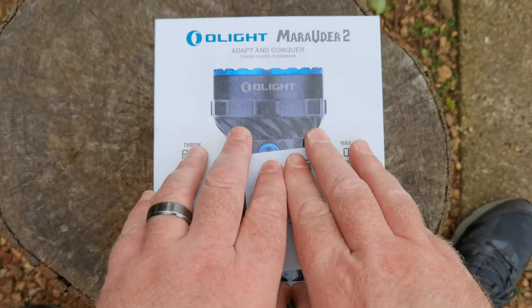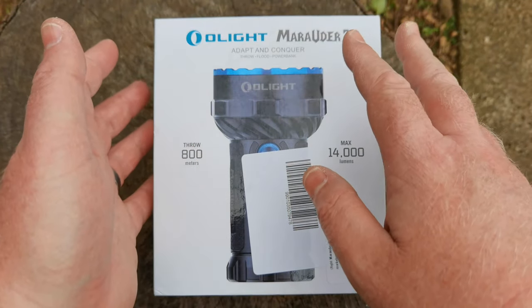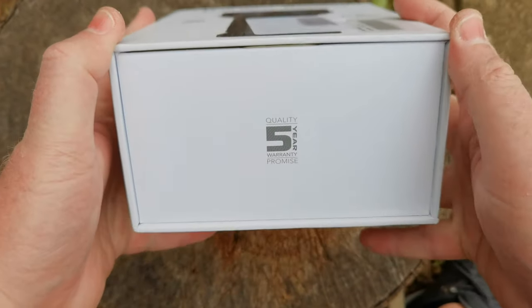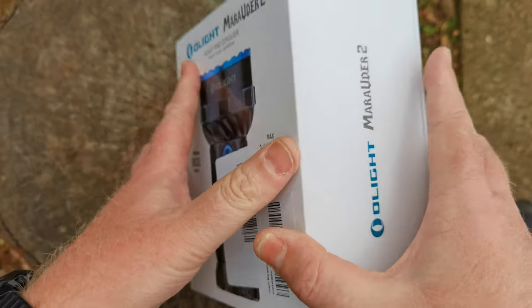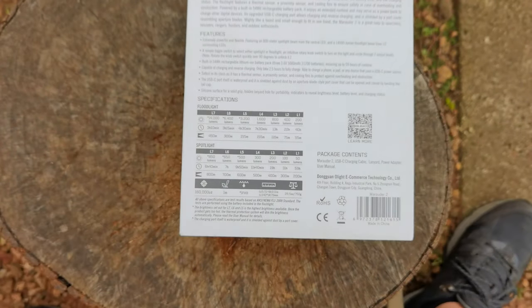I've been dying to review the Olight Marauder Mini for some time, however this came up. It's a demo unit, and the packaging is always really interesting. There's a five-year warranty on these, which is really cool. Excuse all the stickers.